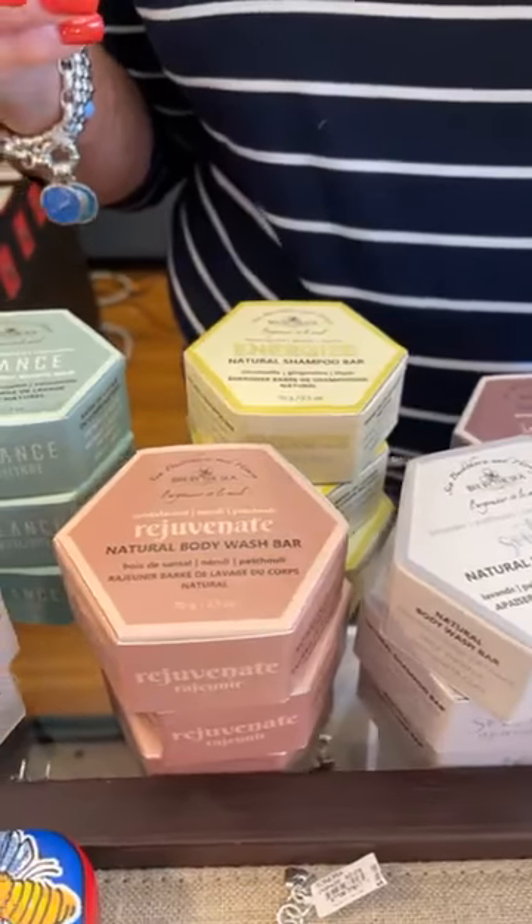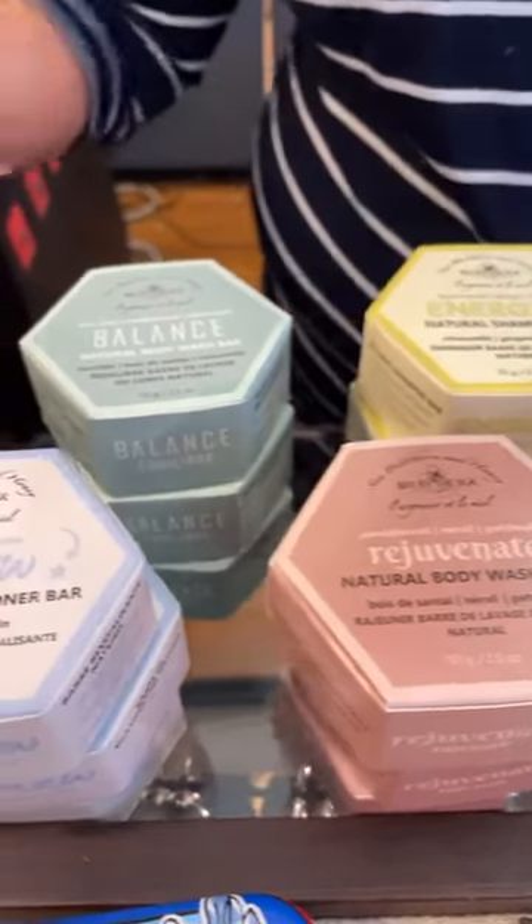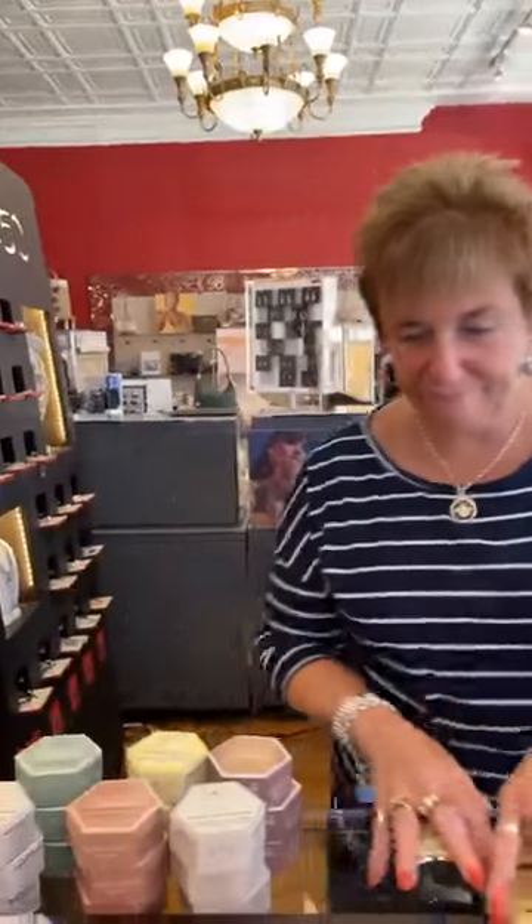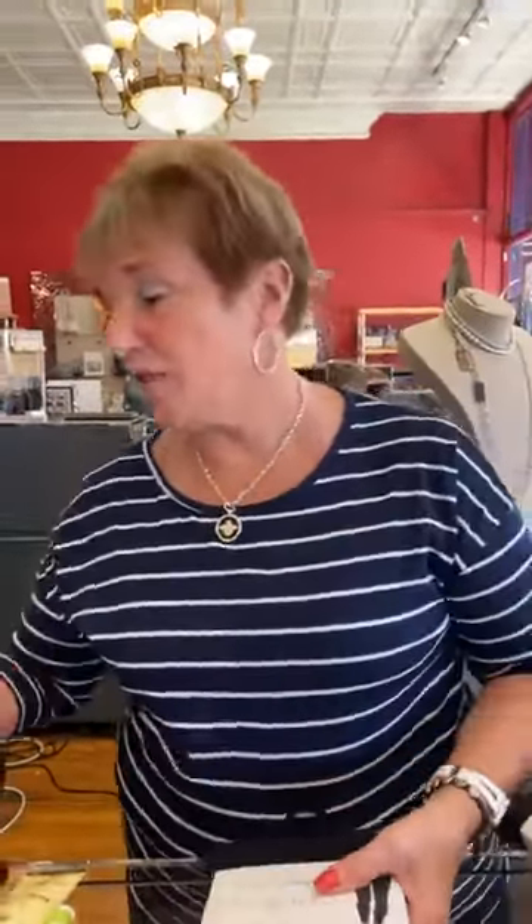So we're pretty excited about these. Come in and try them, especially if you're a hiker or camper — you just need water, that's all you need. I'm not a camper, you guys — camping to me is a holiday without a coffee pot. But I know there's a need and people are going to like them, and it's a good company, so we said yes, we'll try them for you.